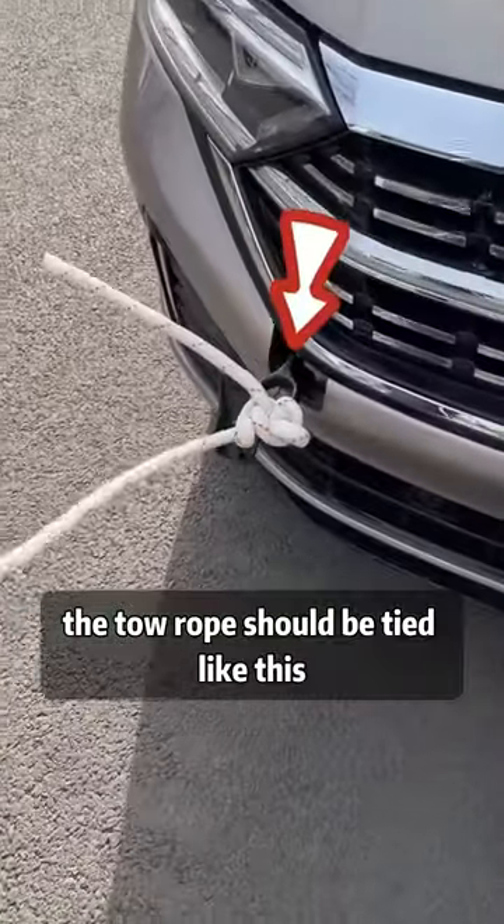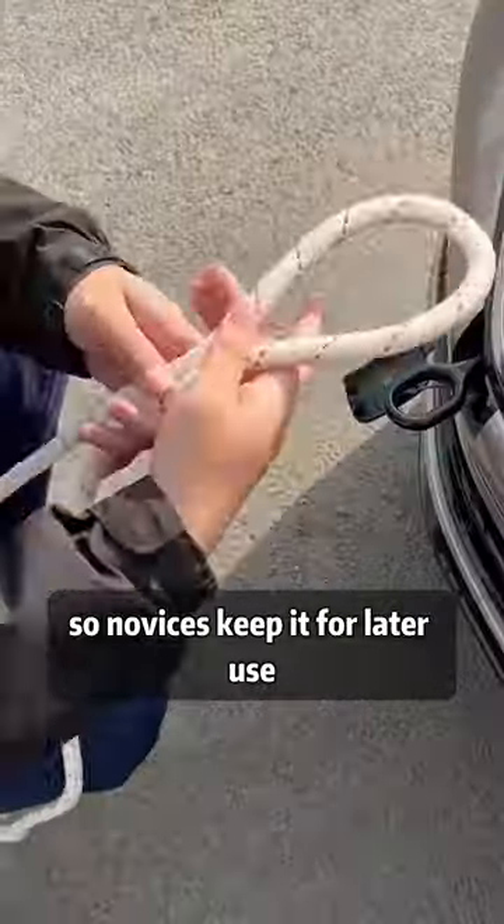When the car breaks down, the tow rope should be tied like this. Even 10 cows can't pull the rope, so novices keep it for later use.